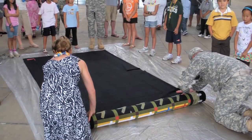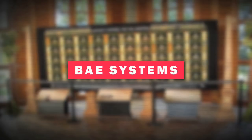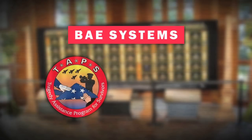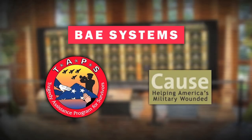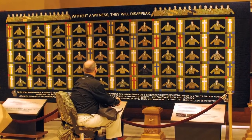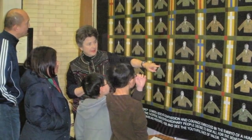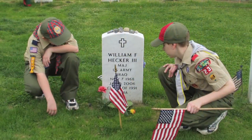It has since been traveling across our country. At journey's end, BAE Systems has stepped forward with a very generous offer to purchase the quilt, with proceeds going to TAPS and CAUSE, which offers programs for our wounded warriors. BAE Systems subsequently agreed to donate the quilt to an appropriate national museum, where it will be seen by generations to come, reminding all of the high price of our freedom.